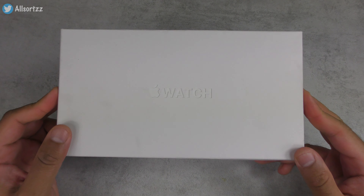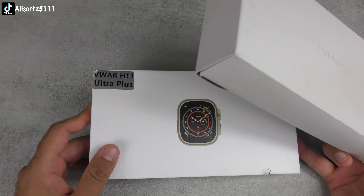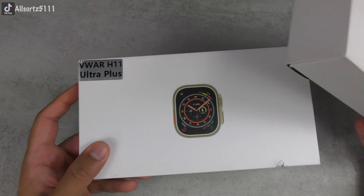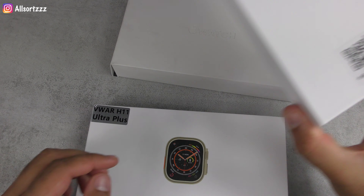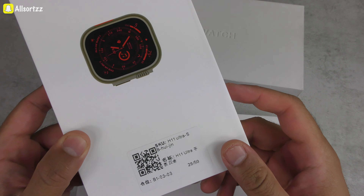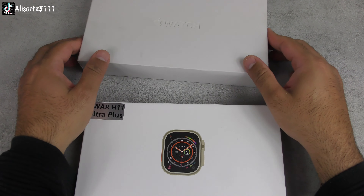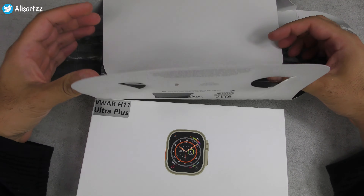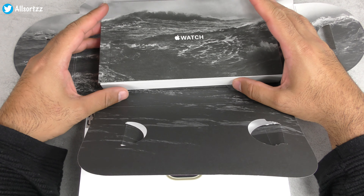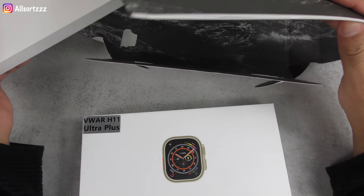First of all, we have the Apple Watch Ultra. Since this smartwatch came out, there have been loads of ultra smartwatch alternatives — you can check my smartwatch playlist as I've got loads on there. In this video we're comparing it to the Vivo H11 Ultra Plus, which is the updated version. I have done a real versus fake between the Apple Watch Ultra and the previous H11 Ultra, so check that out too.